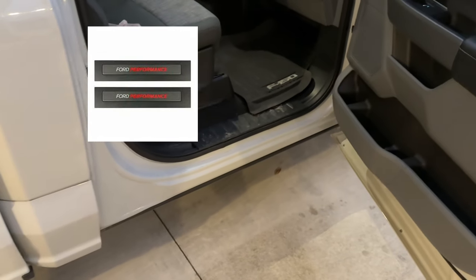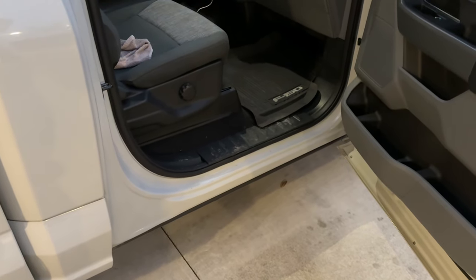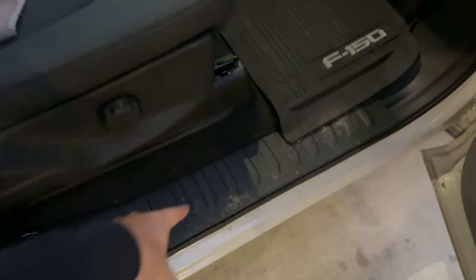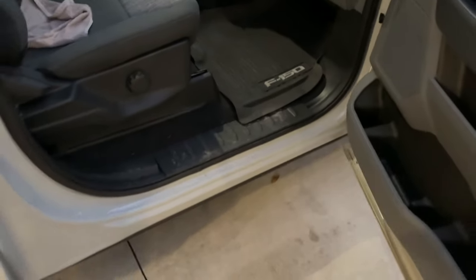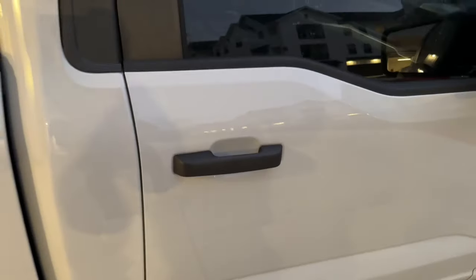For the fourth modification — I don't have it yet but it should be arriving soon — it's the Ford Performance door sills. It costs about $80 to $90 and you can get it off the website. Whenever you or a passenger is riding in the truck, the door sills are one of the first things you'll notice, so it makes a big difference and it doesn't break the bank.